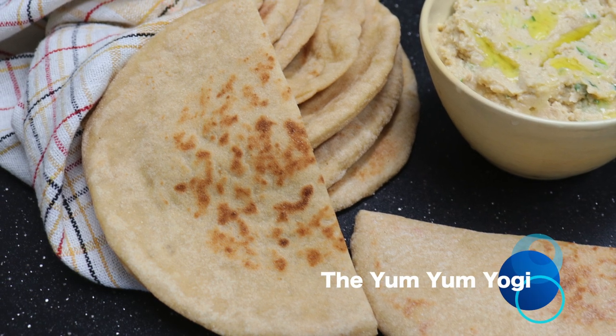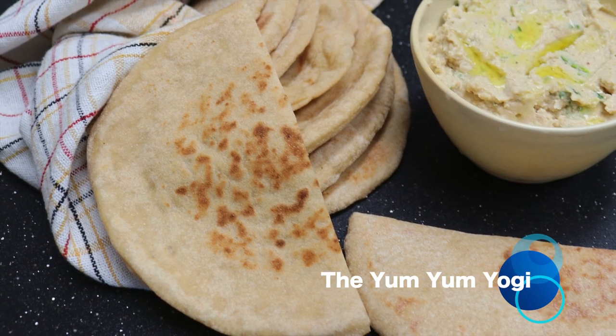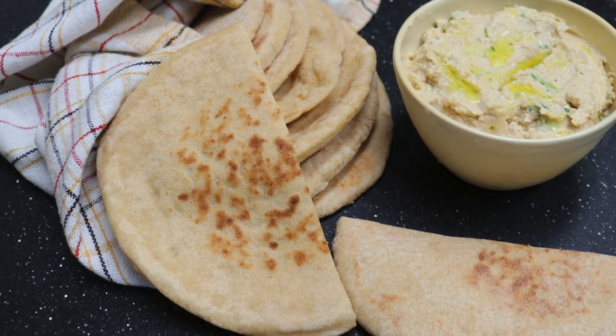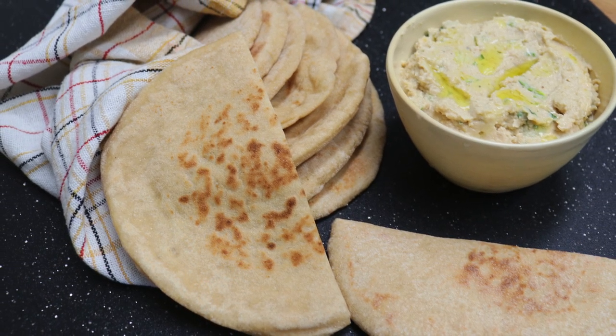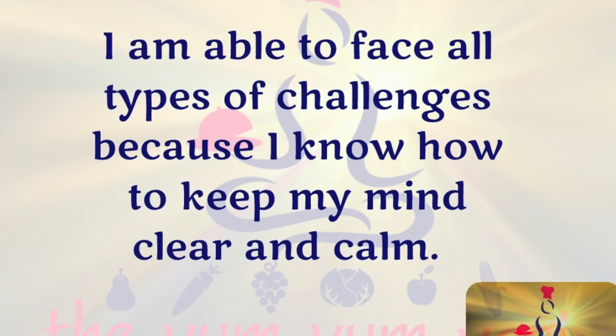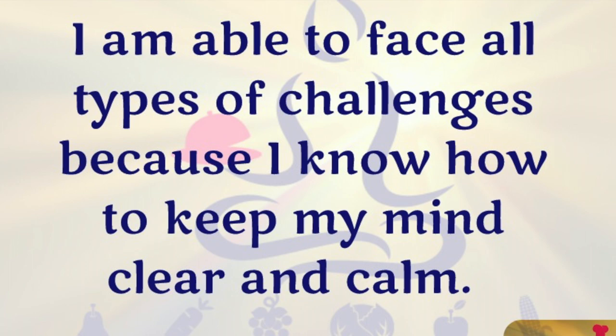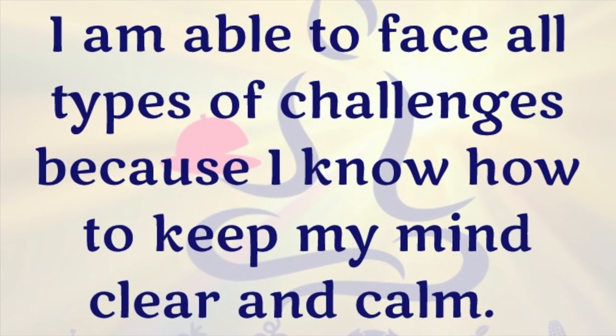Welcome to the Yum Yum Yogi. Today we will be making light, soft and chewy 100% whole wheat pita bread. And while cooking, let's remember: I'm able to face all types of challenges because I know how to keep my mind clear and calm.